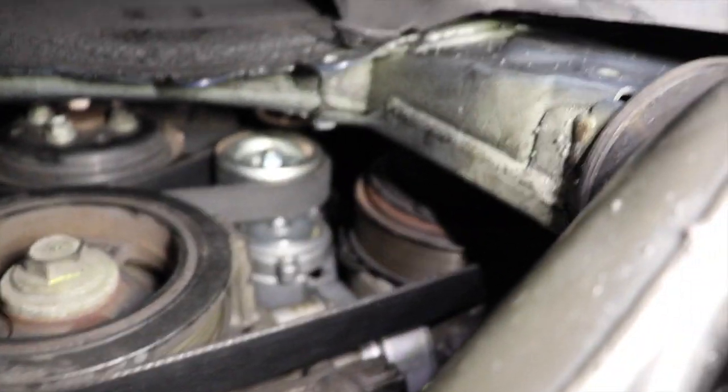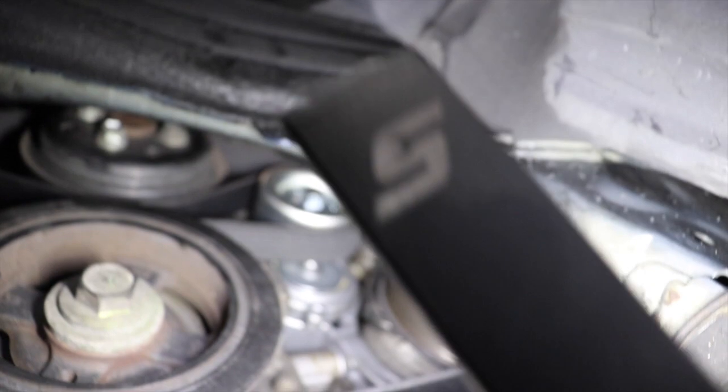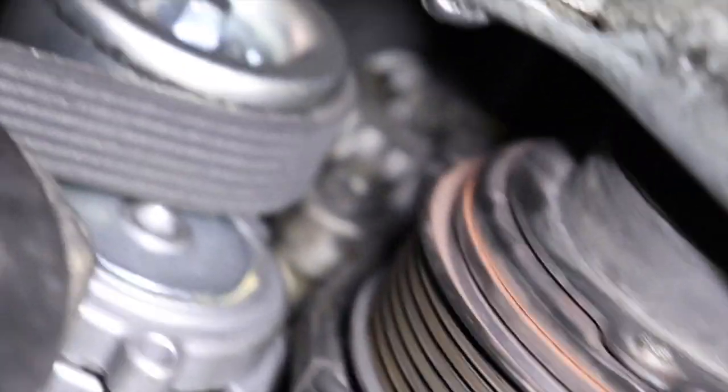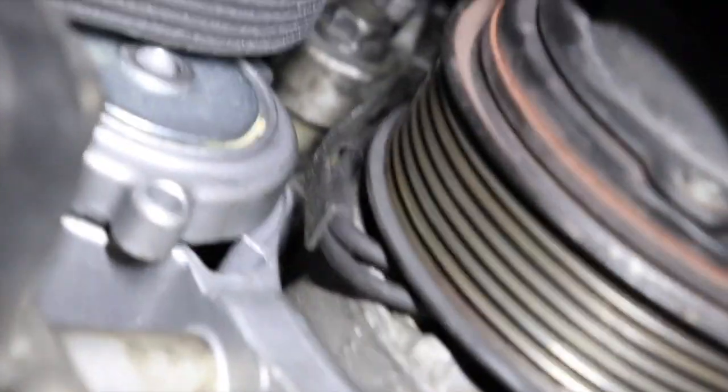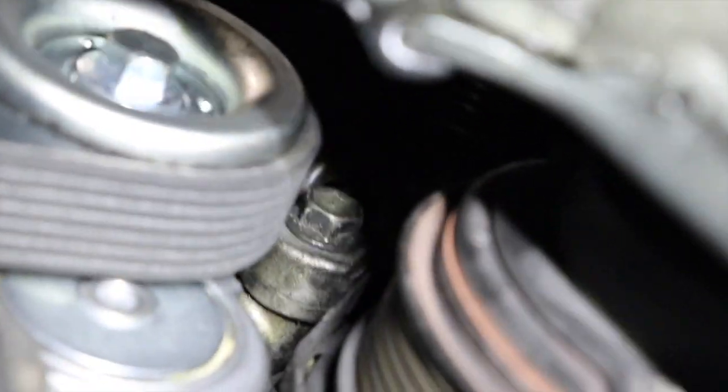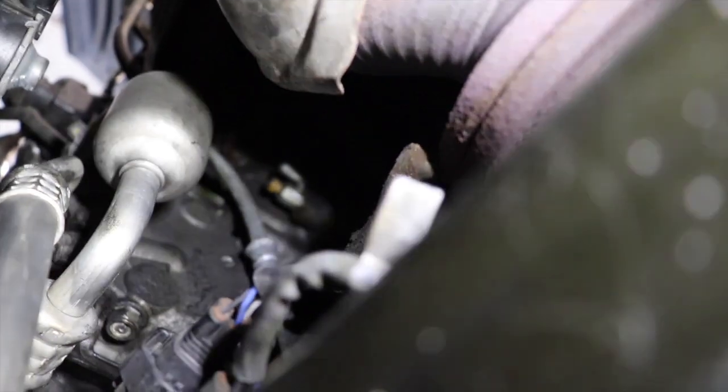Before you do that, you also have to take out the alternator — it has to come out too. After you take the compressor off, take the four bolts out and move it out of the way. Let me zoom in so you guys can see — right there, that's one of the alternator screws. You want to take that out, and once you remove the AC compressor there's going to be another screw on the back that you have to pull off as well.